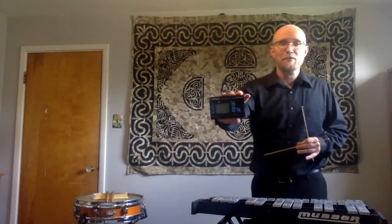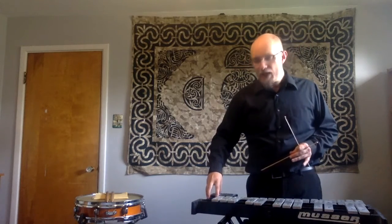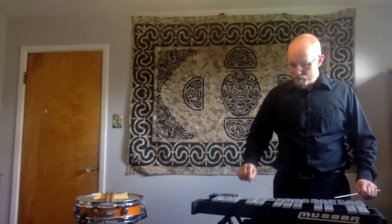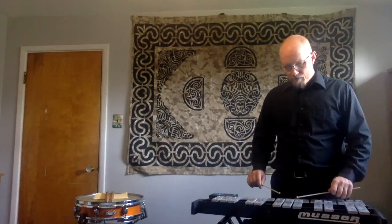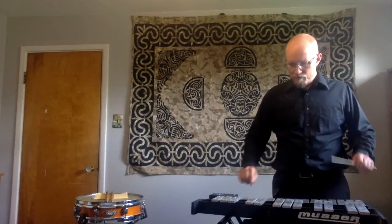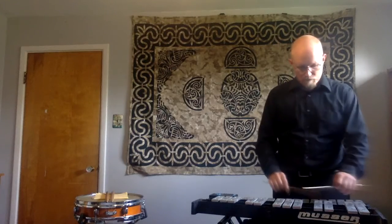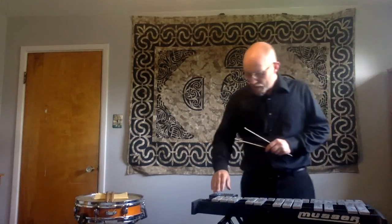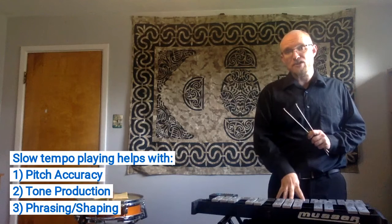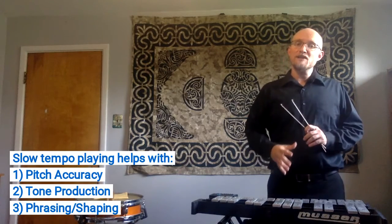So I'm going to grab my metronome — something I practice with religiously — and I'm going to go at half tempo. This is going to be 45 beats per minute compared to the normal roughly 90 beats per minute that this excerpt is usually played at. I'm not going to do the whole thing because it's pretty long, but you'll get the idea. By removing that normal tempo and having so much space between the notes, I have to know more up here as well as visually where my pitches are located. The other thing that does for me is it lets me improve my tone and phrasing.